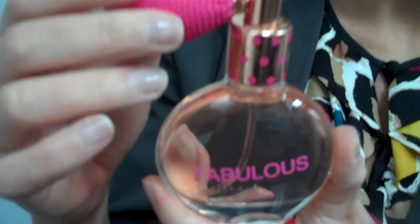Hi everyone. Thank you for purchasing Fabulous. I'm here to show you how you use your atomizer. You'll notice on the crane of the neck where the polka dots are, it says on or off.